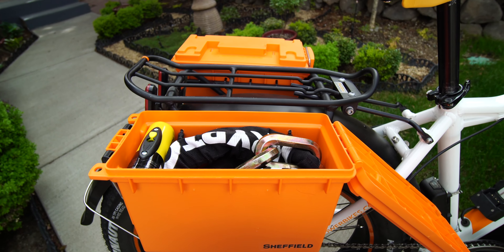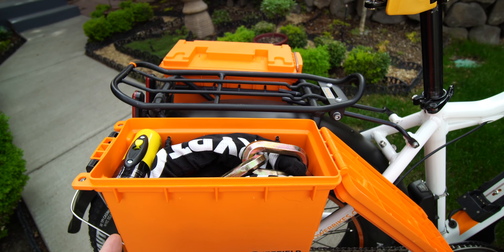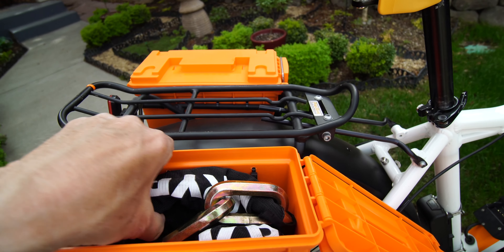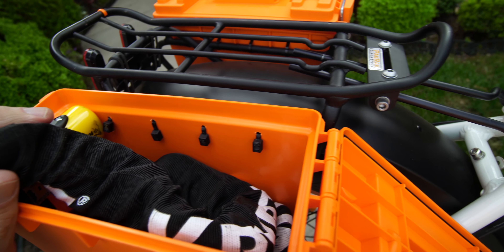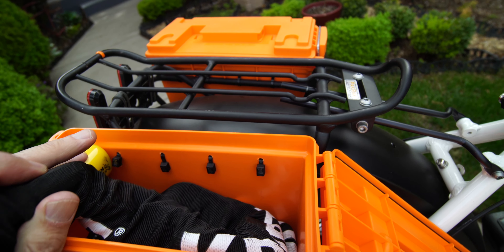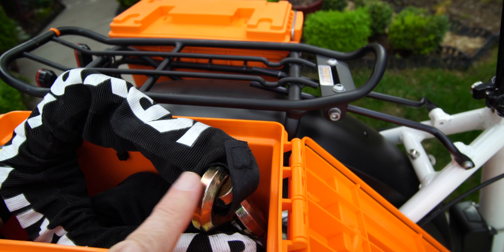So these are simple, inexpensive — nine dollars-ish, something like that — and they have a nice little locking clasp that holds the lid closed. I've taken the handles off so they won't be rattling around. Open this up and you can see I've got my Kryptonite lock in there and it fits snugly so it's not going to be rattling around.